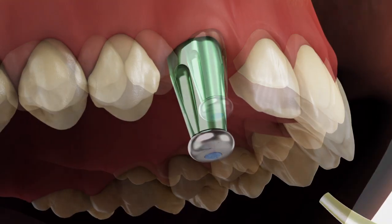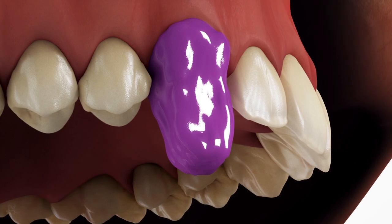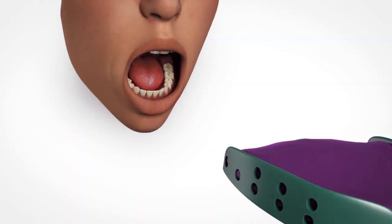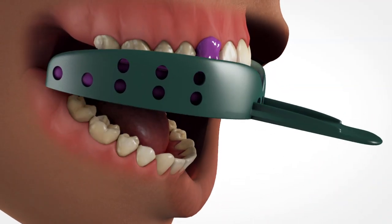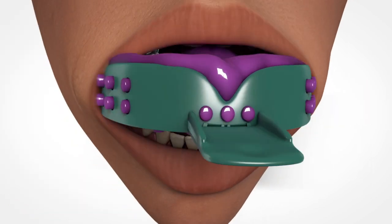Syringe medium or heavy body material around and over the indirect scoop coping. Load the impression tray with material and make the impression. Once the impression material has set, remove the impression tray.